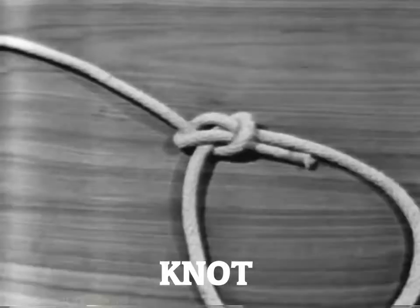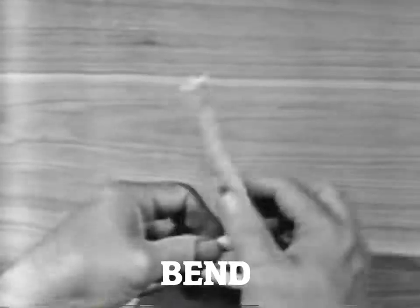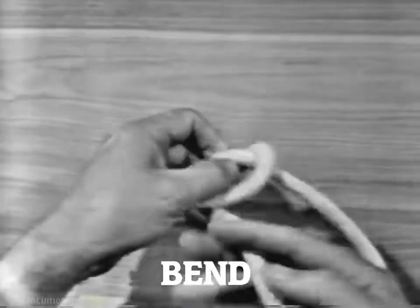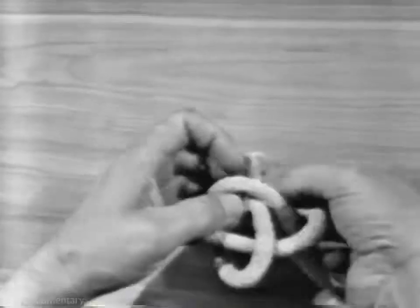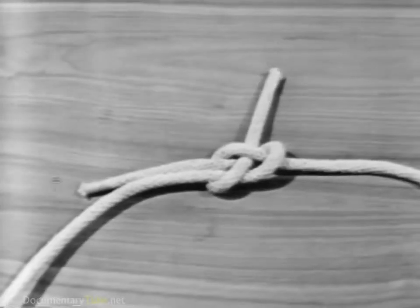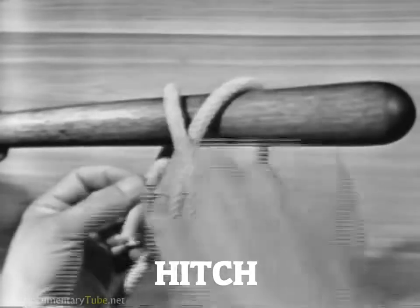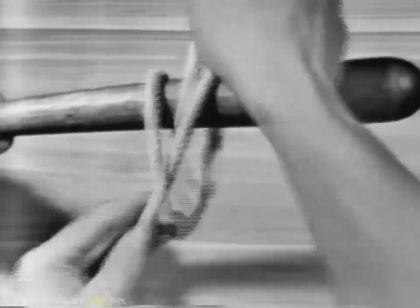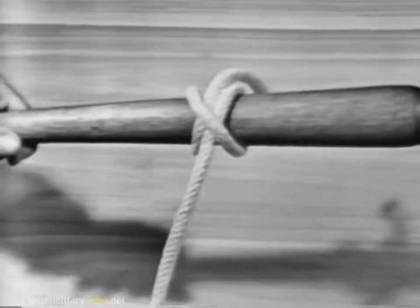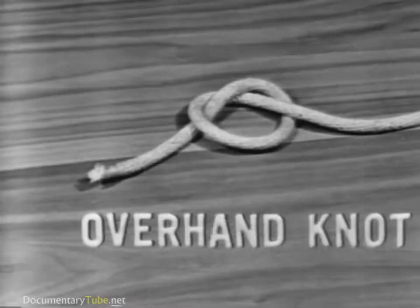A line is usually bent or tied to itself. A bend is ordinarily used to join two lines together. A hitch is a line tied to a ring, around a spar or stanchion, or another line.